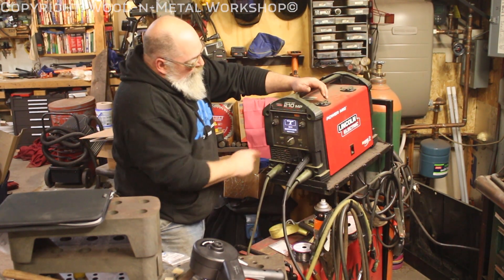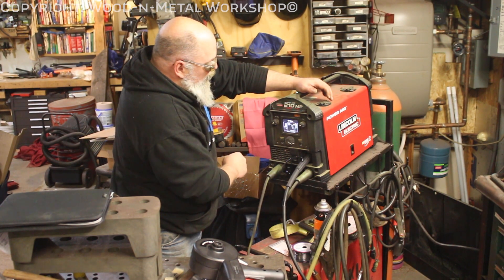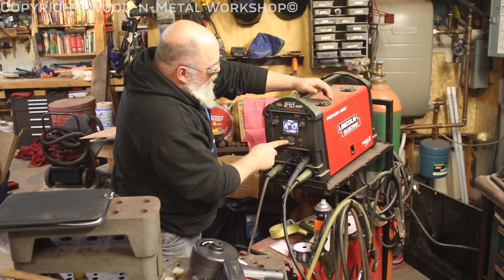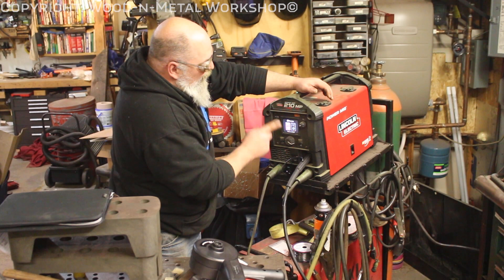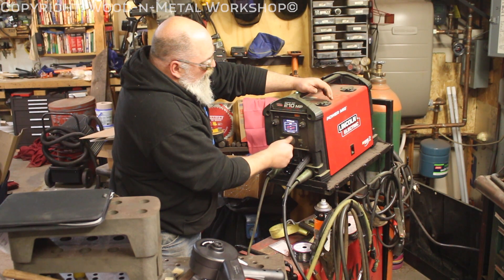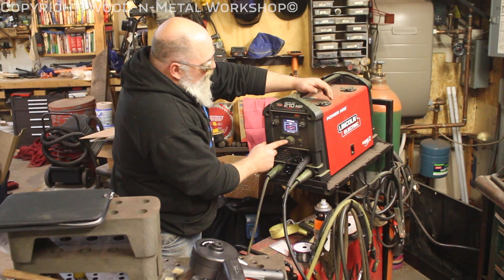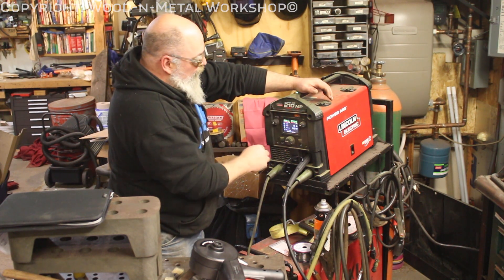Let me switch sides so I can see it a little better. We're going to hit the home button, turn it to spool gun, and select. On this machine you can run 4043 or 5356 — we're running 4043. Then select your thickness — 18 gauge to 3/16. And like everything else, it sets your presets for everything.